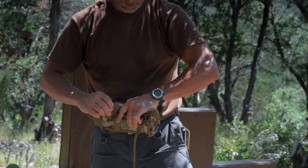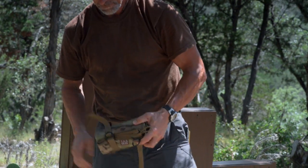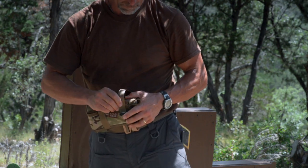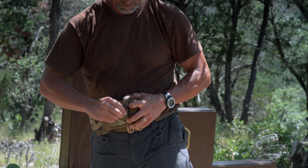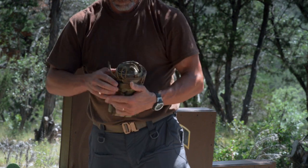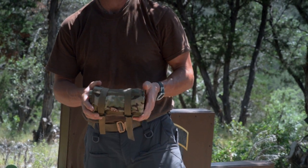Now that it's folded as much as we can, start rolling it up and simply stick it through your D-rings again. And there's your Tab Gear shooting mat. Thanks a lot.